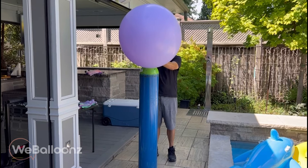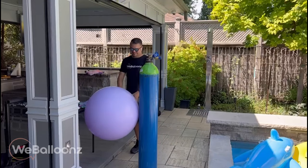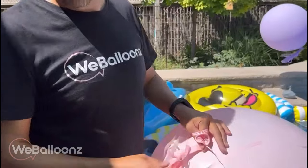On an install like this where you want all the balloons to be the same size, you don't want to carry around more things than you really need. So what we're using is the table and the helium tank with the tape measure, measured out at 28 inches or 71 centimeters, to give us the exact same size for each balloon.